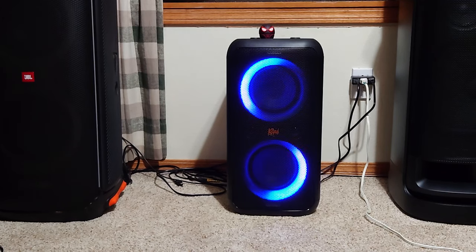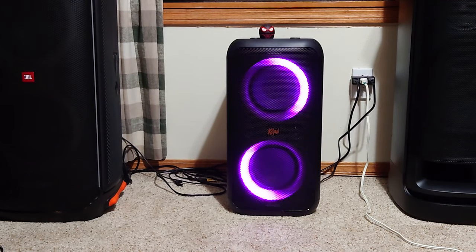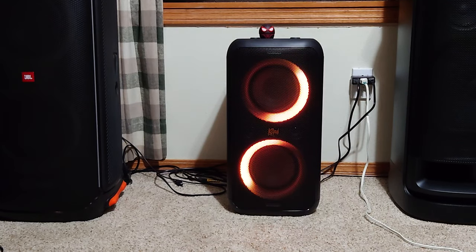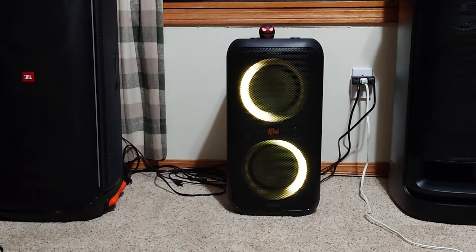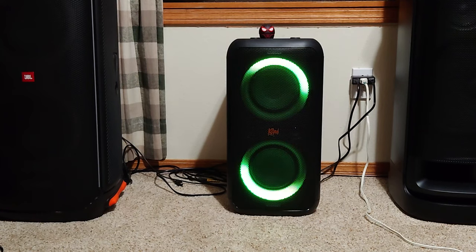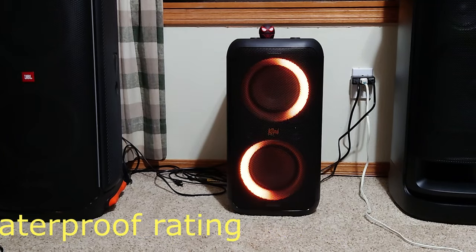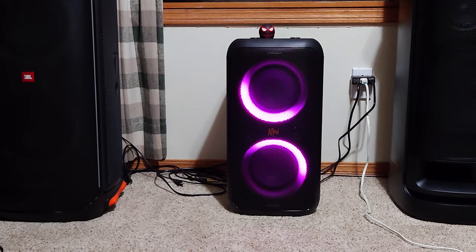A couple other things to note: I've plugged it in and ran it off the battery, and it doesn't seem to get any louder when you plug it in — it stays pretty much the same. This thing only has an eight-hour rated battery, and you can run two of these together. Eight hours is not very long, and if you're playing at loud volume with the lights on you're probably going to get a lot less than that. Also, this speaker does not have a hole in the bottom so you can't pole mount it — that's kind of a disappointment, because it's a good option, just like the Party Box speakers and the JBL Xtreme large party speaker.